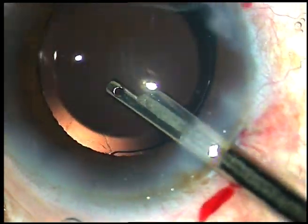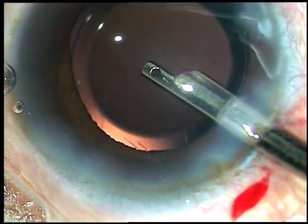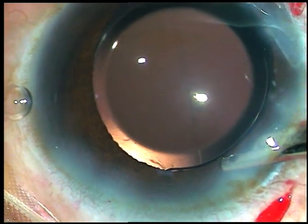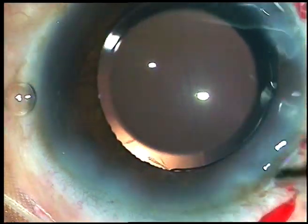Thank you very much for watching. Hope this video will help you in developing your surgical skills. Please be a great, confident surgeon. Thank you very much for watching.